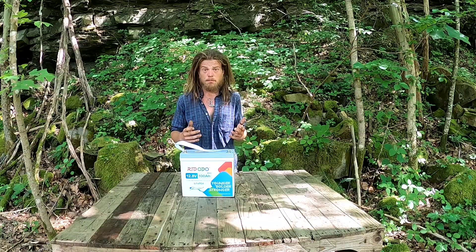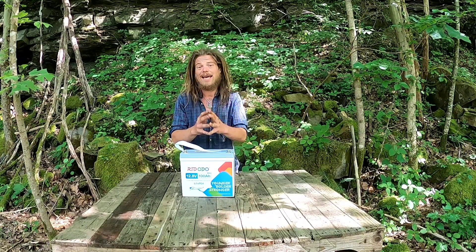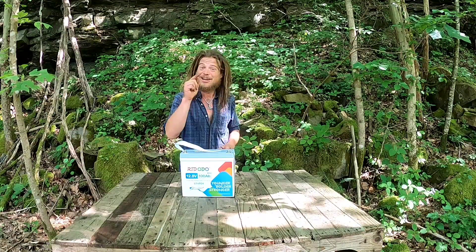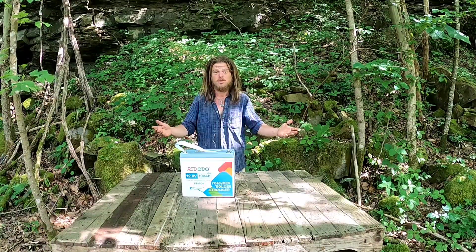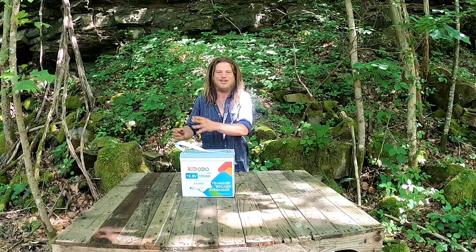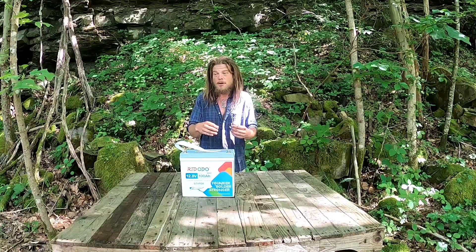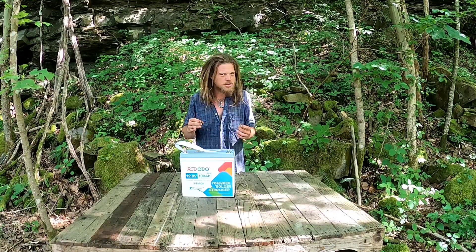Lithium batteries are pricey — they are going to cost you more upfront than a lead acid battery. But if you can swing it, by God, you should. We actually use lithium in our personal setup here on our off-grid mountain. Not everyone can afford them, and sometimes with lead acid batteries you can find one used or refurbished and get those cheaper, but it's not actually cheaper in the long term.